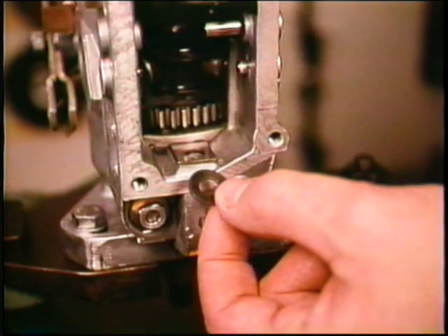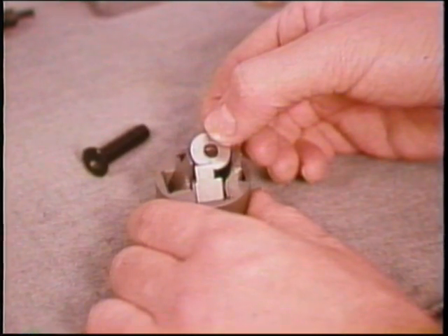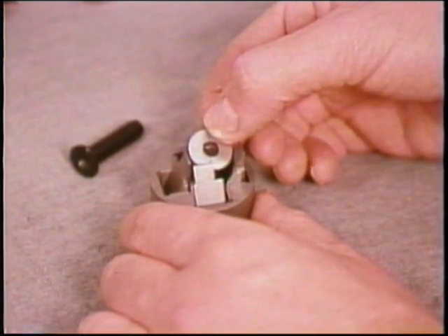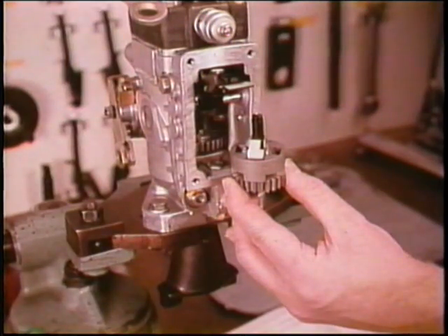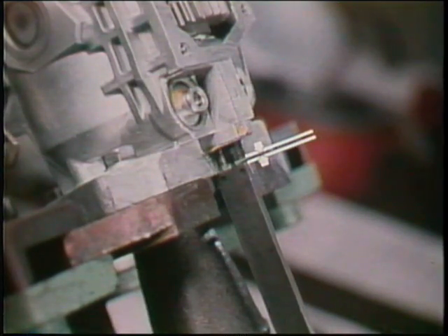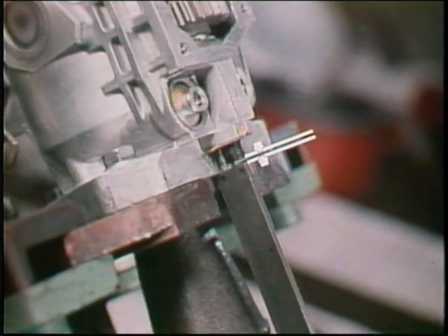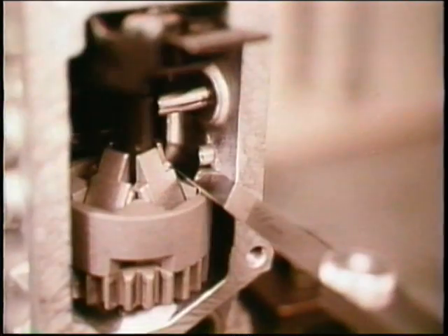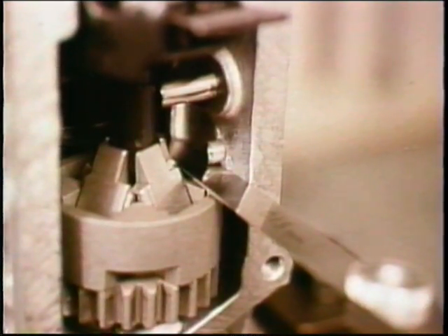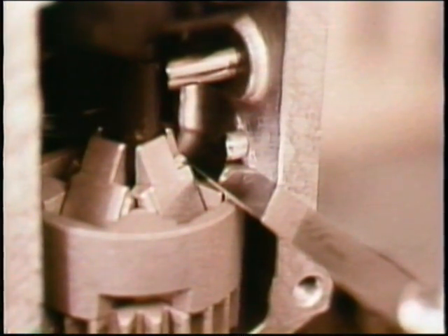Governor. Start by placing the governor's shim and thrust washer into the housing. Into the flyweight carrier with flyweights, you next insert the washer, then the guide bushing with its end plug. Now place the flyweight assembly in the housing and install the governor's shaft into the housing until you can measure the correct dimension from the housing surface to the end of the governor's shaft. With a feeler gauge between the carrier and the stop pin, measure the end play of the flyweight assembly. Correct if necessary by exchanging the governor's shim.